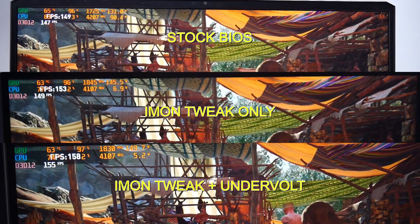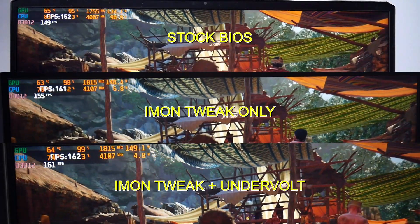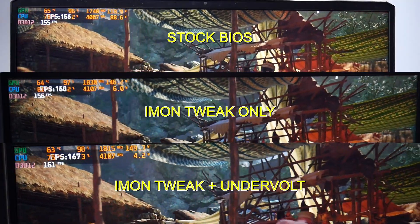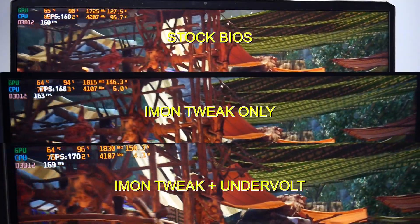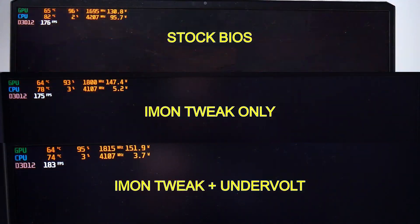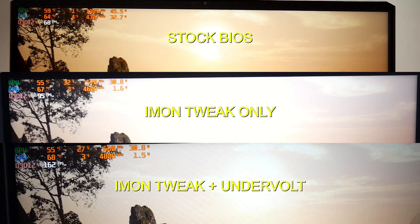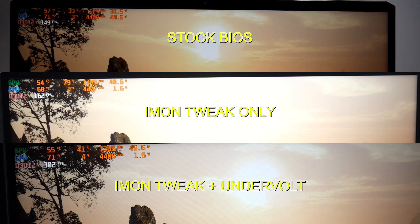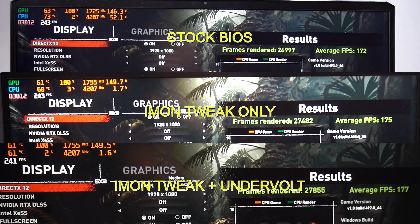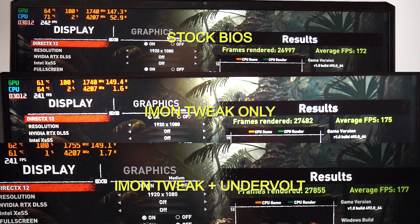I wanted to see how this translates to gaming, so I fired up Shadow of Tomb Raider at 1080p using medium settings to make it a little more CPU dependent. Stock BIOS is at the top, Imon tweak only in the centre, and undervolt plus Imon tweak at the bottom. At stock we got 172 FPS. The Imon tweak alone bumped that up to 175, and adding the undervolt we got 177 FPS. Although not large, you do see a 3% gain, and you may see more benefits in games that are more CPU dependent.